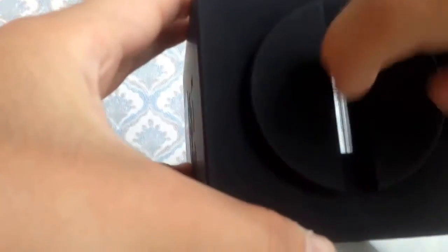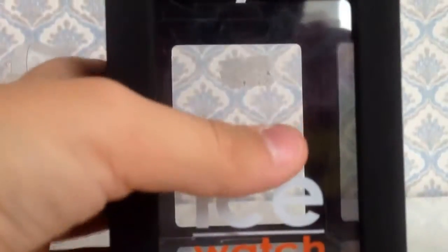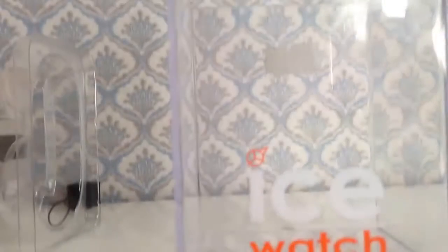If you throw away all the inserts and just keep the box, you can remove the inner tray and you'll find a space inside where you could store your money — basically use it as a piggy bank. When it gets full, just remove the tray, take your money out, and put it somewhere else.